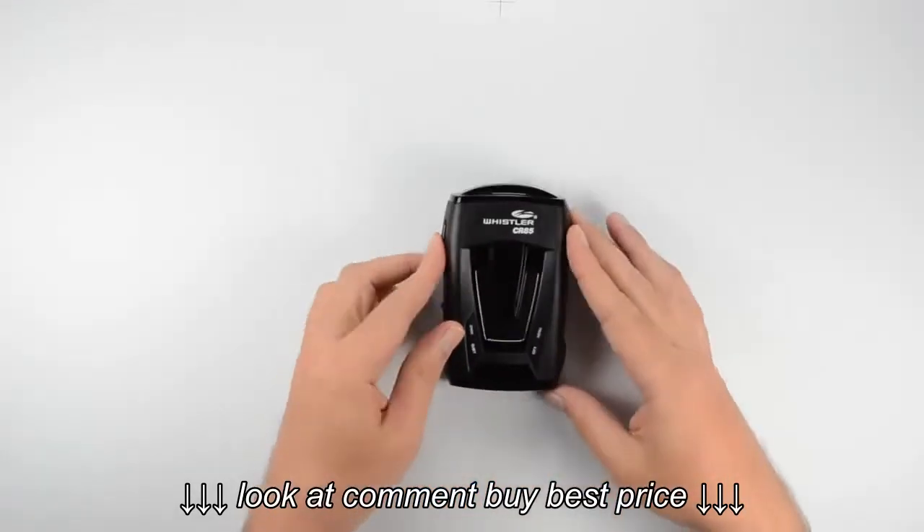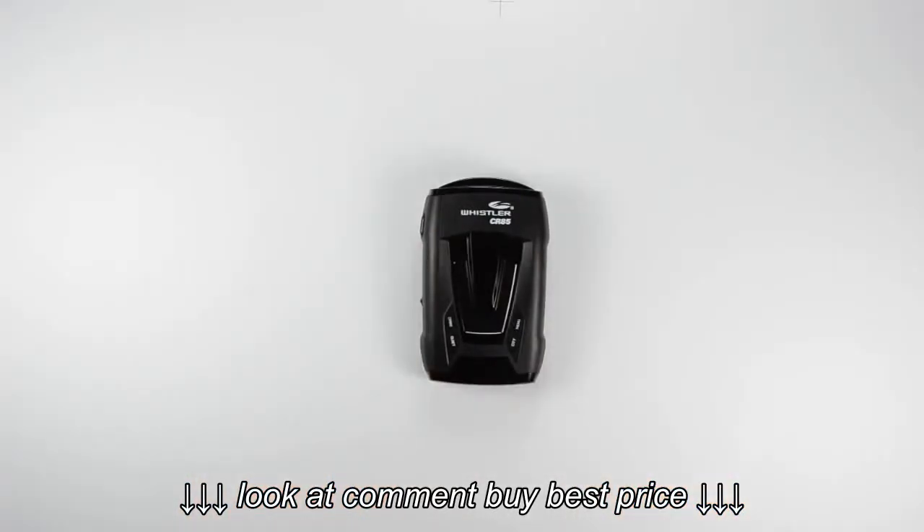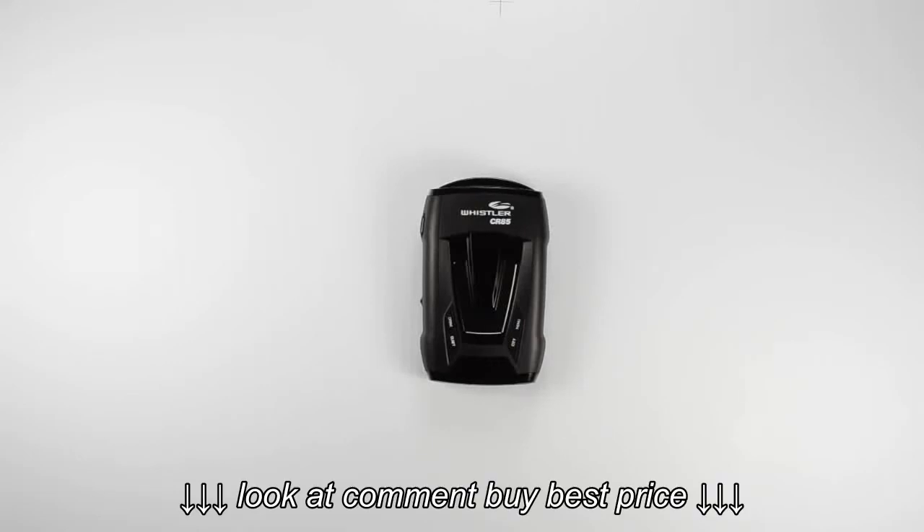So this is the CR-85 laser radar detector from Whistler. For more videos, you can check out our YouTube channel at youtube.com/WhistlerGroupInc. While you're there, don't forget to subscribe. And as always, thanks for watching.